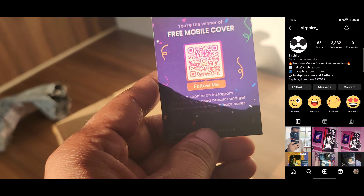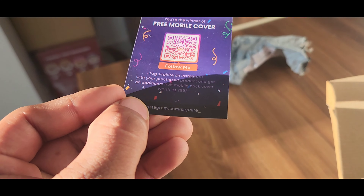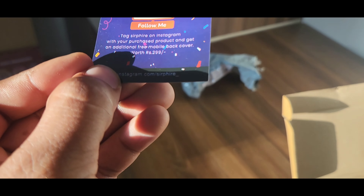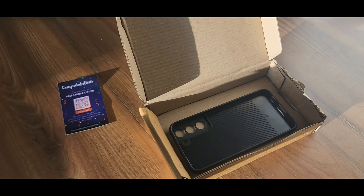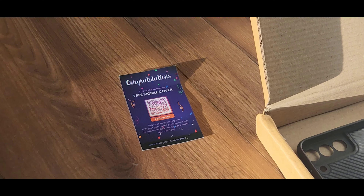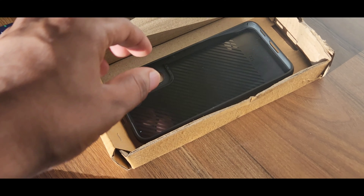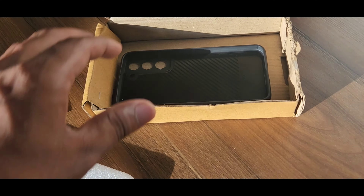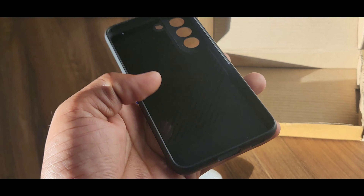You can post your unboxing video or mention any product purchase to get a chance to win an additional free mobile back cover worth $2.99. On the website, you can also post a product review for whatever item you have purchased.